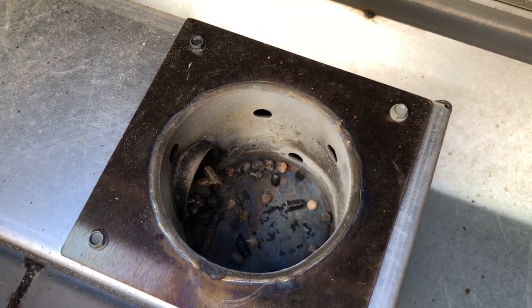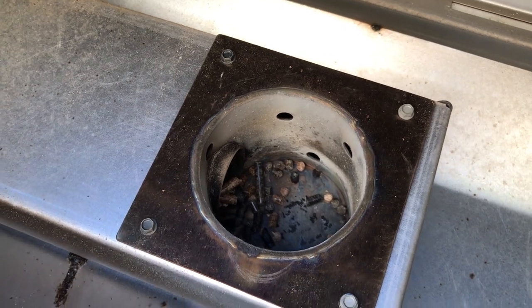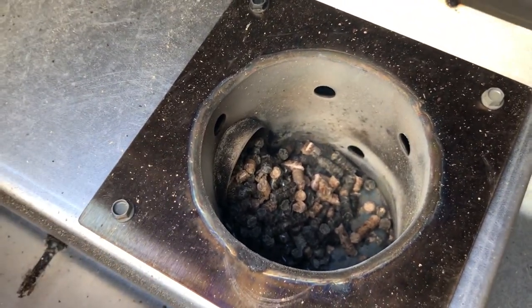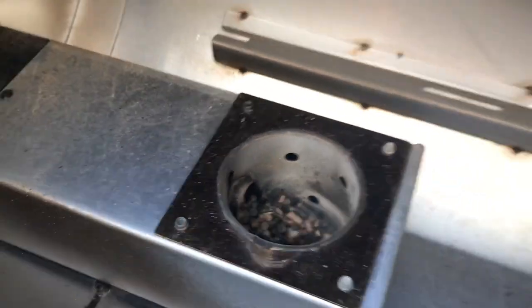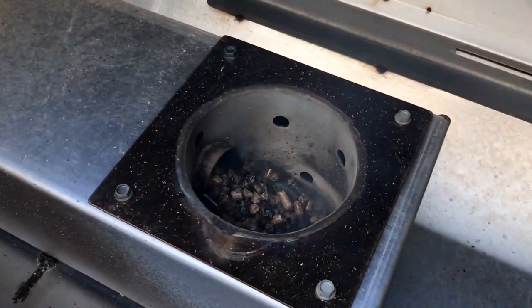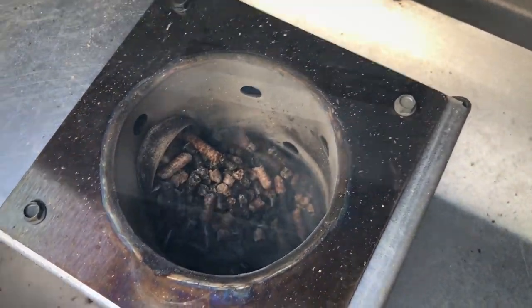What happens when a grill starts up: the auger goes full speed and is going to dump as many pellets as it can into the fire pot before the igniter goes. It's been about a minute and we can see a lot more pellets in the fire pot, and you can also see that the igniter is going. When you push the power button, the auger goes full speed, loads as many pellets as it can, and after a certain period of time, the igniter ignites and the grill runs as normal.